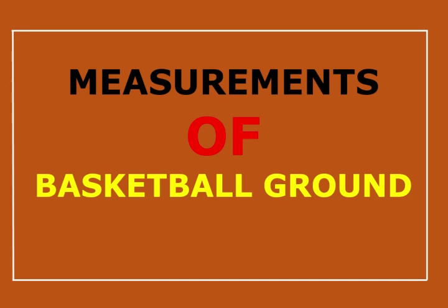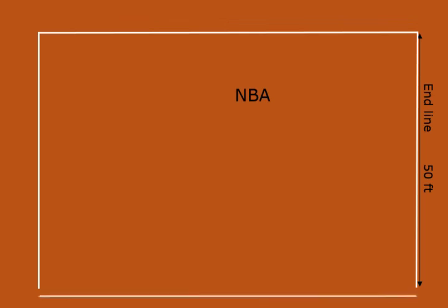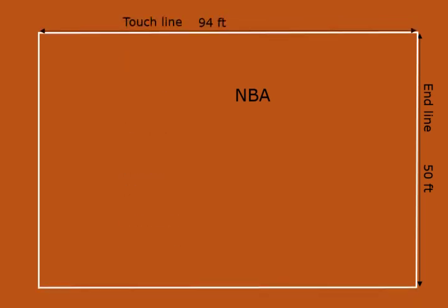Basketball courts come in different sizes. Now I am going to discuss about the measurements for an NBA basketball court. The court must be 94 feet by 50 feet.